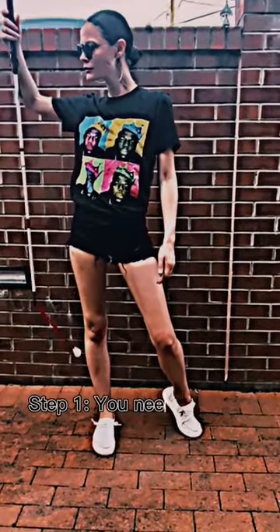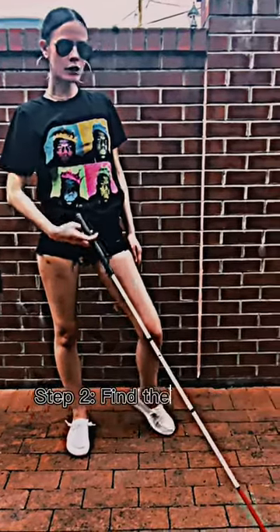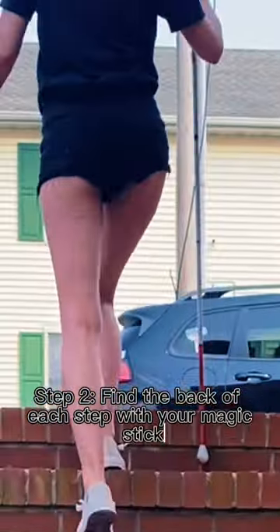One-on-one, how do I go upstairs blind? Step one, you need a white cane, a.k.a. magic stick. Step two, find the back of each step with your magic stick.